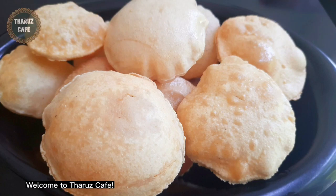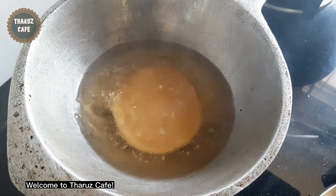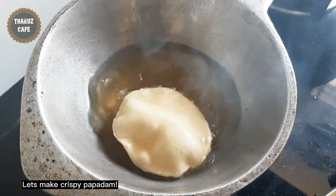Hello everyone. I'm going to show you how to make a video of the food.